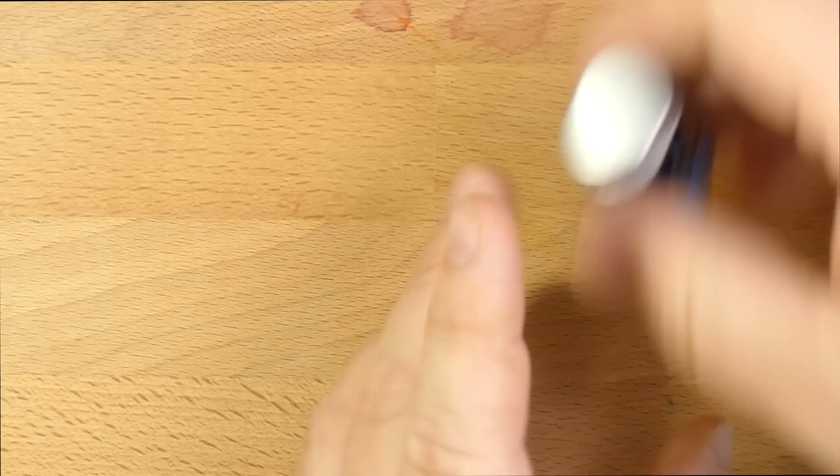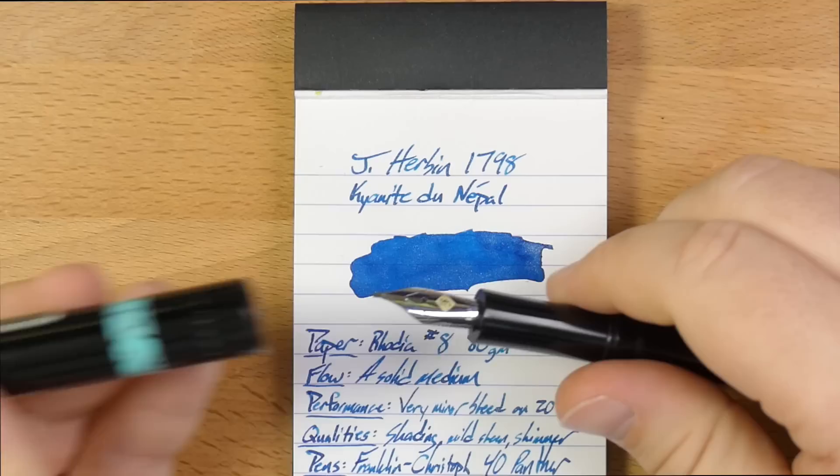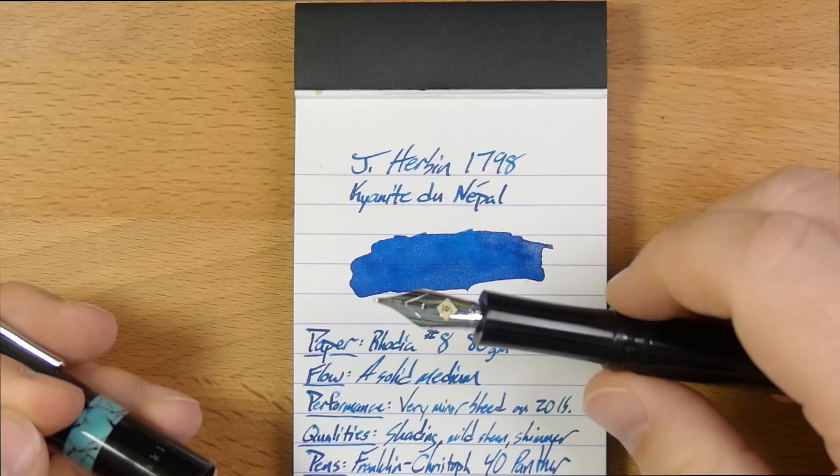And it looks like this on the page. I've been using this ink with this pen mostly, which is a Franklin Kristoff Model 40 Panther with a double broad sig nib on it. The double broad sig is not super wet or anything — at least this one isn't. It's a very manageable sort of nib, and I use it quite a lot. I've been really enjoying it with this ink.